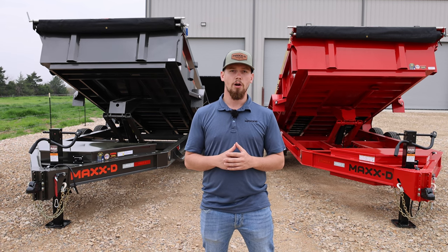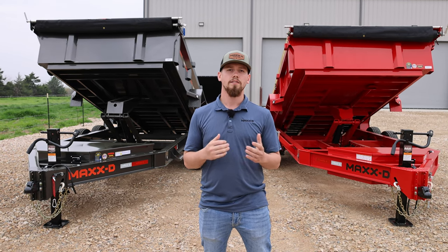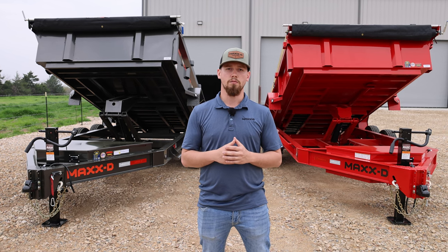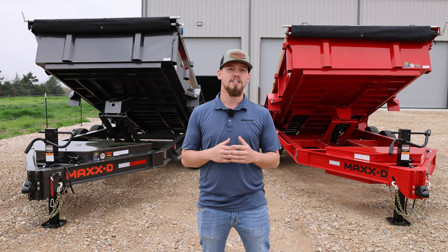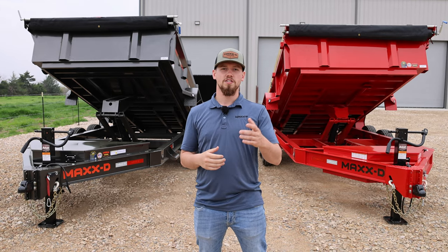If you found this comparison video helpful, let us know what you'd like to see compared next in the comments below. If you haven't already, check out our last comparison video where we compared our DJX to our DTX — our scissor hoist versus a telescopic. Thanks for watching and we'll see you next time.